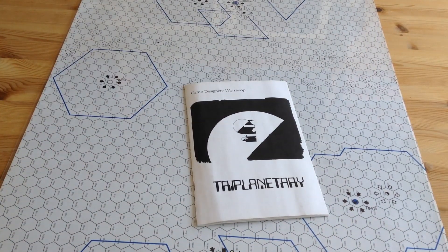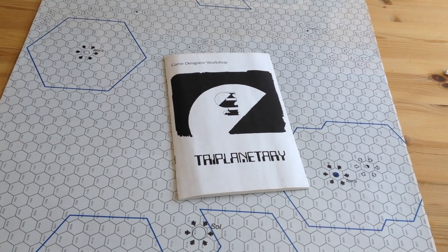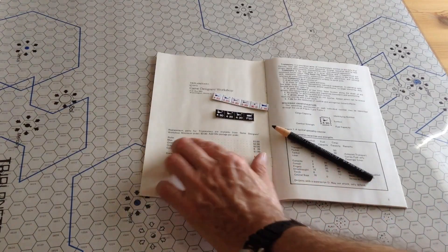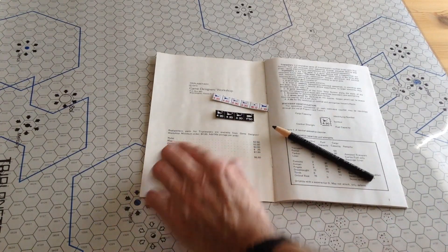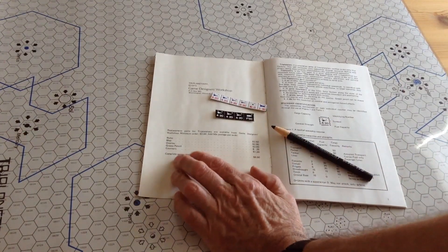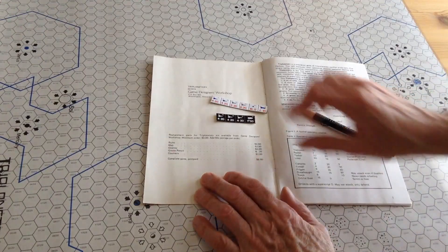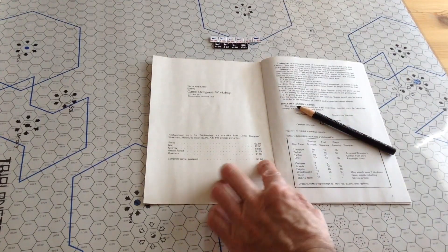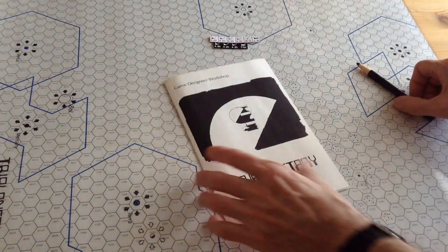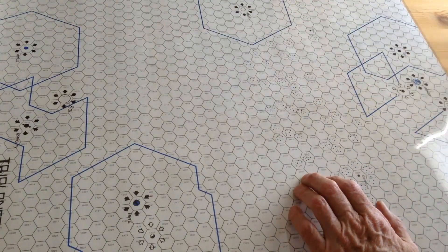We'll take a look at the board, the pieces, and I'll tell you a little bit about this unusual space game. The components include a rules booklet, the map, the plastic overlay, a grease pencil — more on that later — and the counters. The complete game cost six dollars and eighty cents back in 1973.